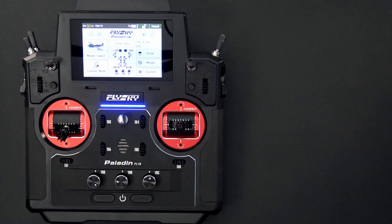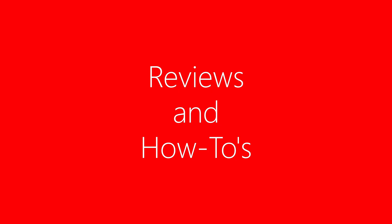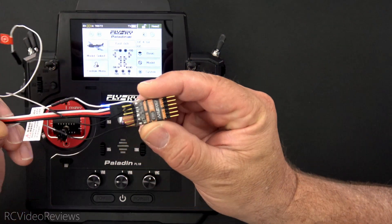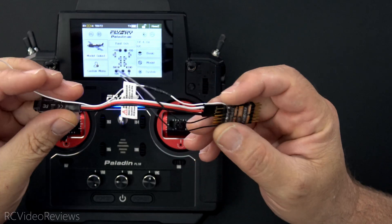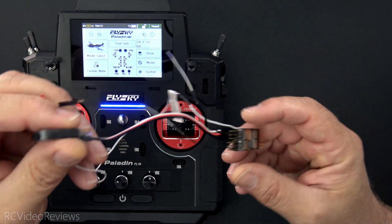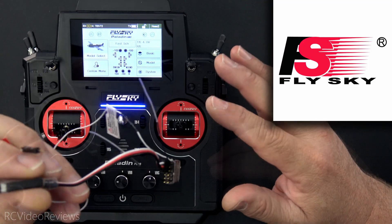Hello, welcome to RC Video Reviews. In today's video, we're going to take a look at some hardware from FlySky. Specifically, I've got a TR8B receiver. This is an enhanced receiver running AFH-DS3 protocol and iBus2 output. And with that technology, we've got some really cool sensors to check out today. So we're going to take a look at the receiver and a handful of sensors that FlySky sent me. The video is sponsored by FlySky who sent me these sensors for review.